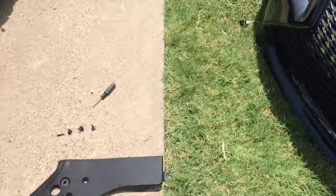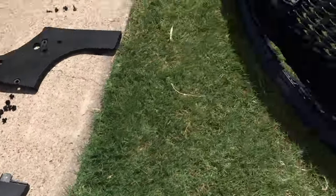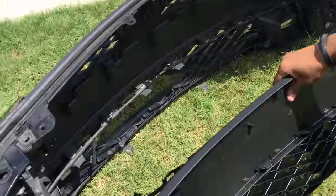After that it's just a couple clips, you remove those, and the front bumper comes off. So we got the front bumper removed. There are so many bolts and clips.